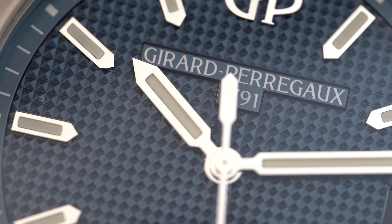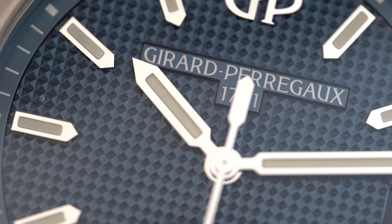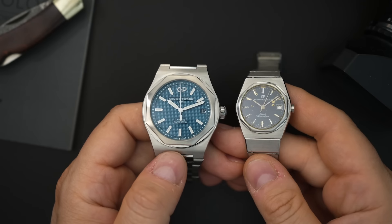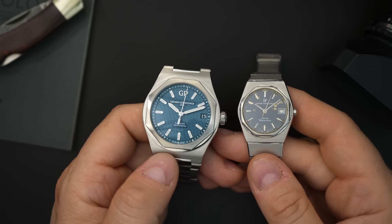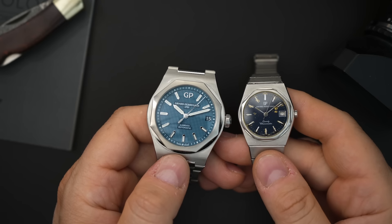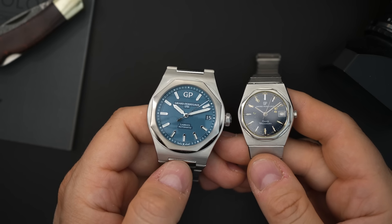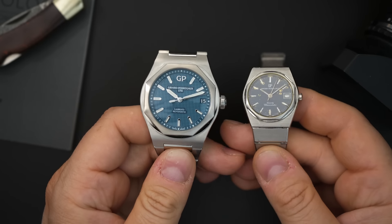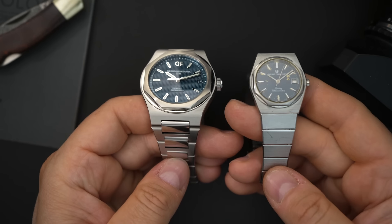This watch was originally called the Quartz Chronometer before it was called the Laureato. It's very similar in design — they really did take a lot of inspiration from their vintage watch. You can see the bezel is almost identical in every way, the dial setup is very similar, and even the cases are very similar.